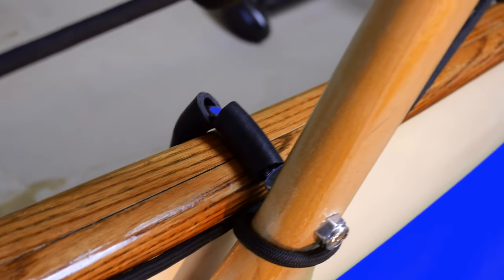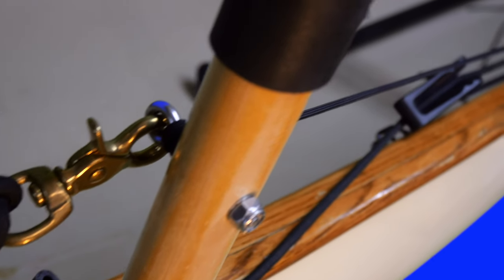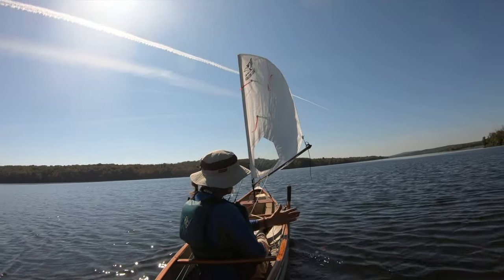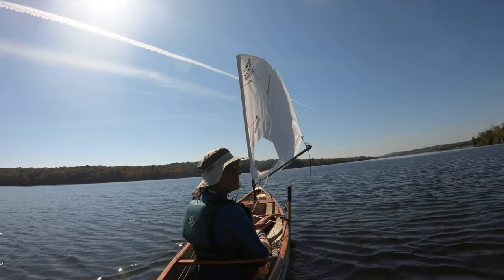The leeboard hangs from the gunnel with a J-hook. This rig allows me to test what effect the leeboard has on the boat. It seems when I have the leeboard further forward, it helps the boat plane a lot better.